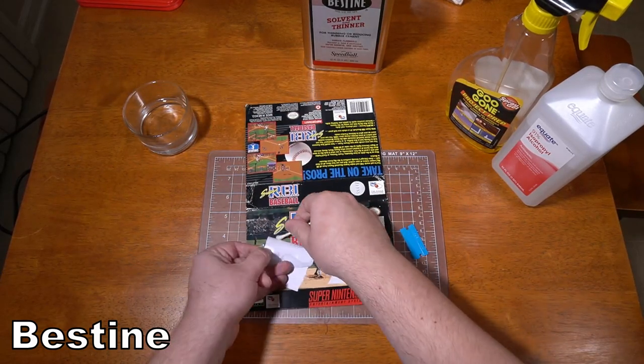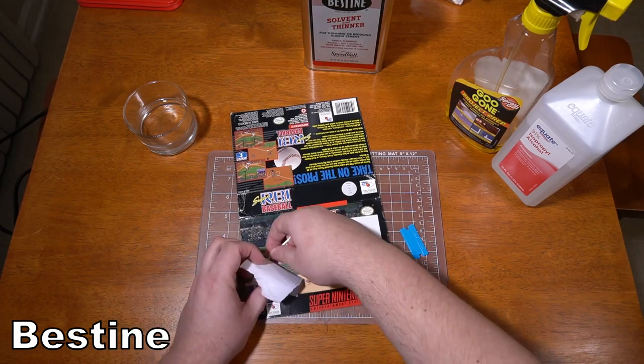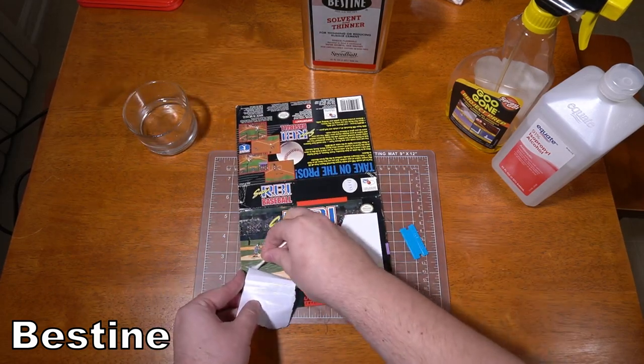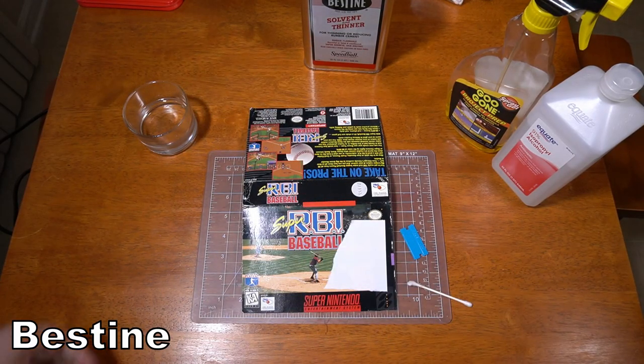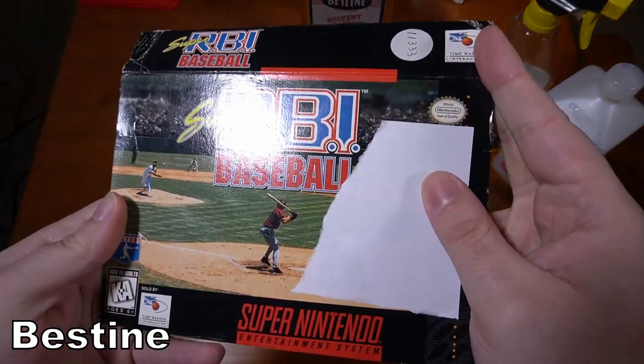Just to be clear, I'm not being super careful with this box because it's worthless. On the Bestine side, it took me about a minute and a half to remove this label, and it came off nicely, but there's still a rough stickiness on the surface of the box that I'm going to clean up later.